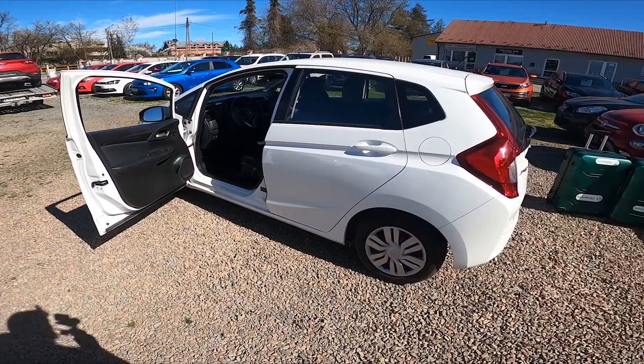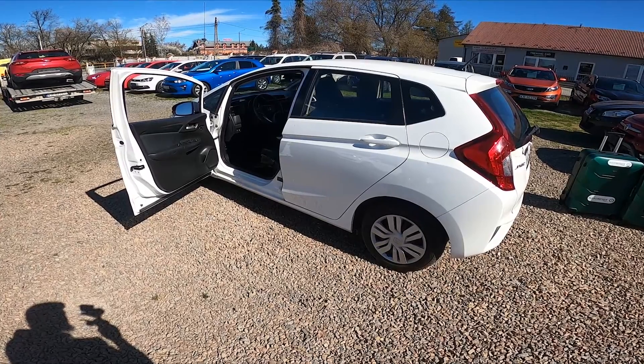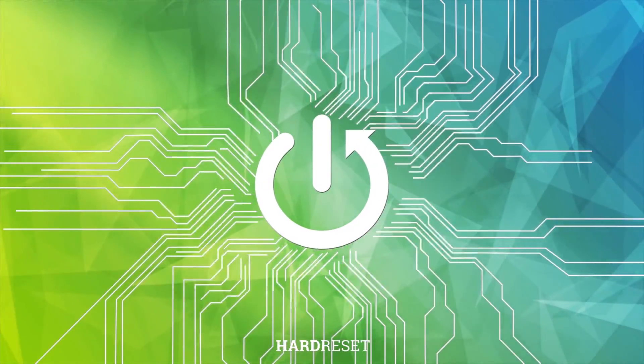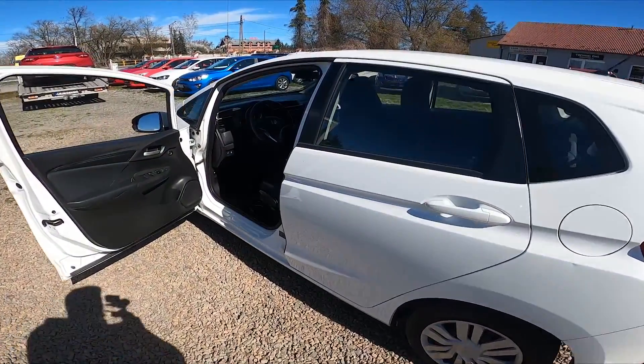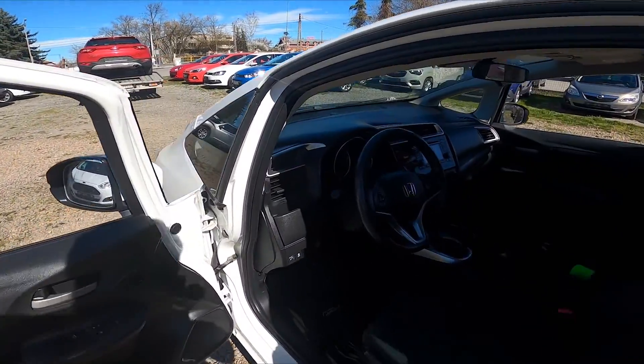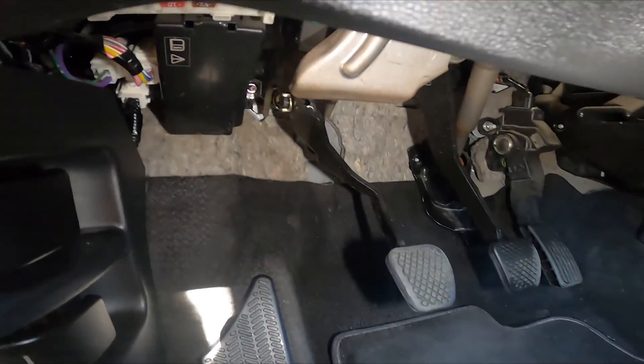In front of me I've got a Honda Jazz. In this video I'll show you where the interior fuse box is. Take a look under the steering wheel — the interior fuse box is located right here.